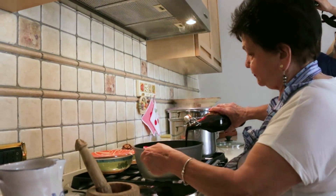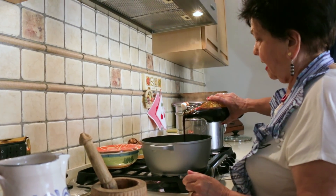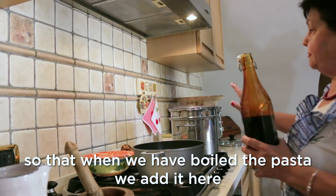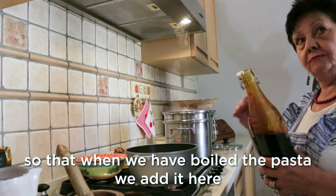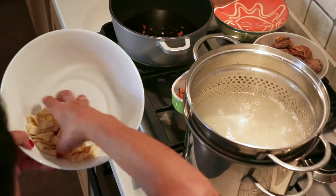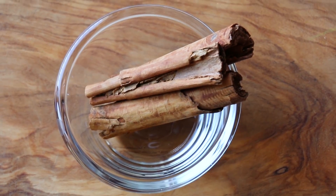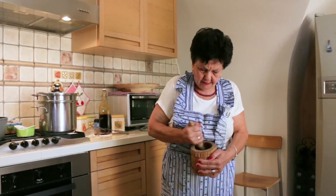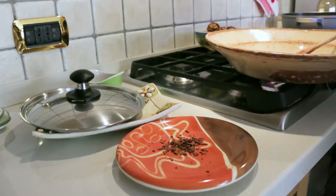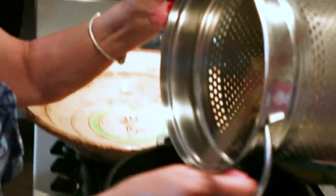Must is called vincotto in Italian and Rosa uses about half a bottle. While the pasta boils for a couple of minutes, Rosa grinds some cinnamon and adds it to the vincotto. She adds the drained pasta to the vincotto and simmers it for two more minutes.